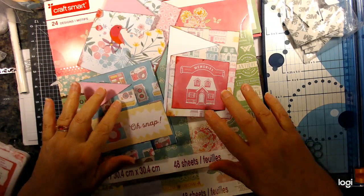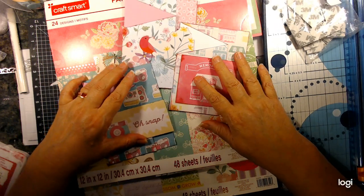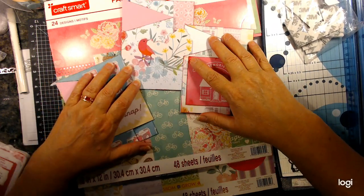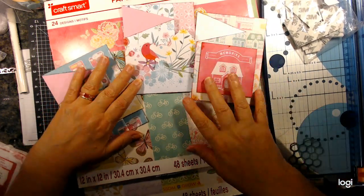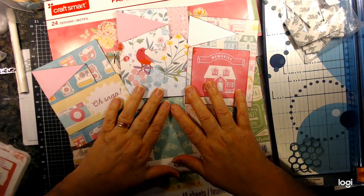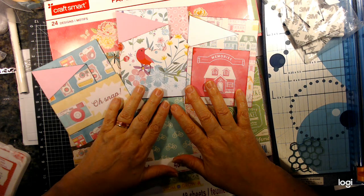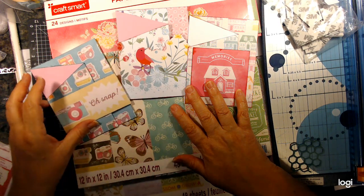Hey crafters, this is Jerry with Crafty Stash. I'm having a little trouble with my camera zooming in and out, so I'm sorry about that. I'll try not to move too much. This is Fancy Full Cards with Page, who is Stamp Girl here on YouTube.